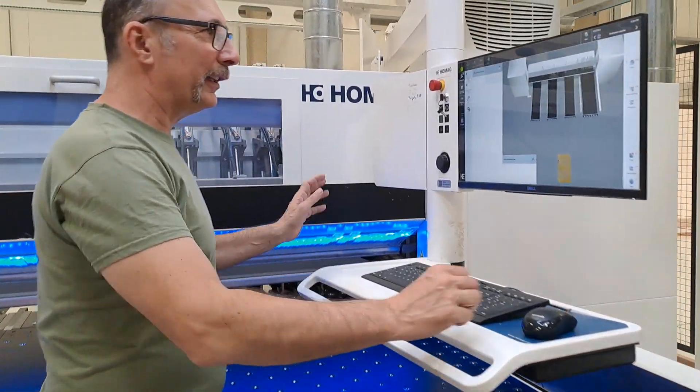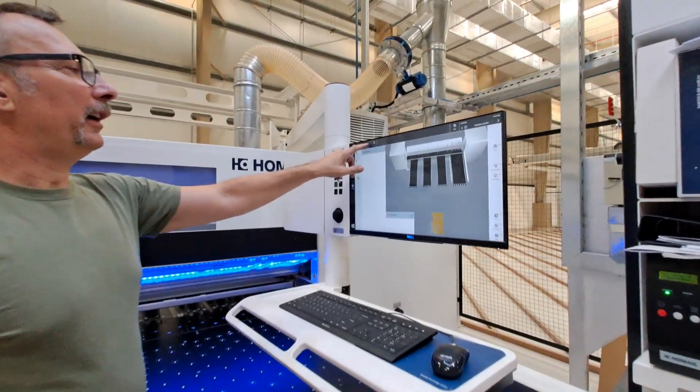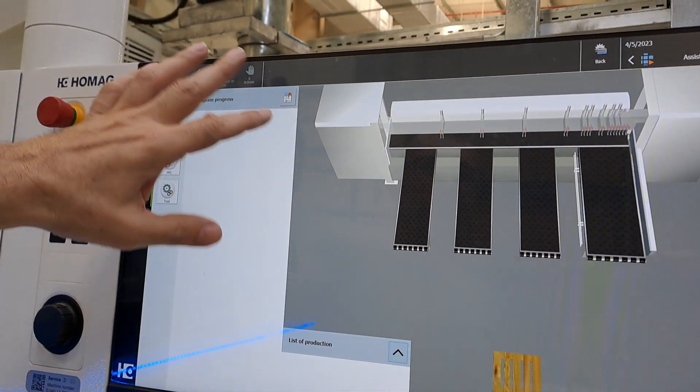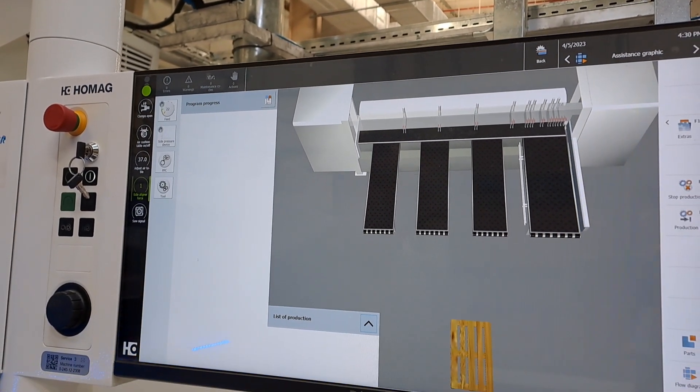We do have an automated maintenance system that brings messages. This ignites and you get a message that this unit has to be maintained.